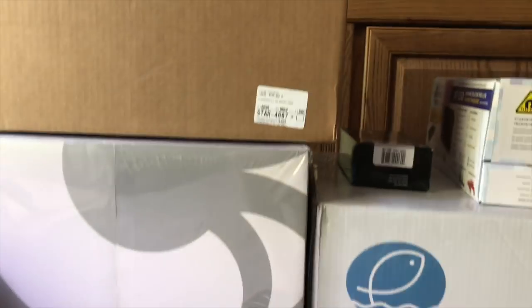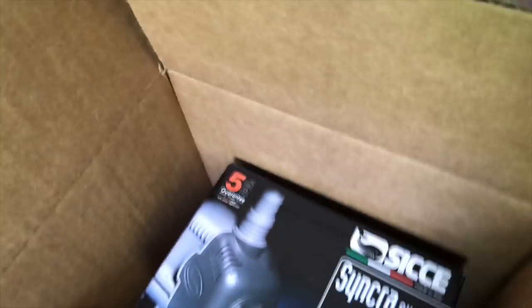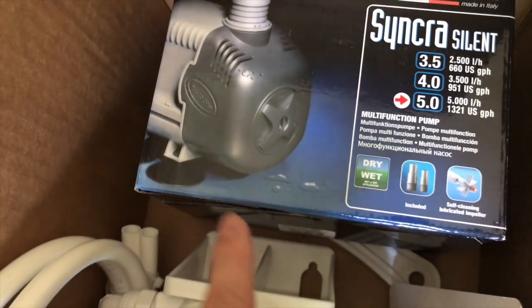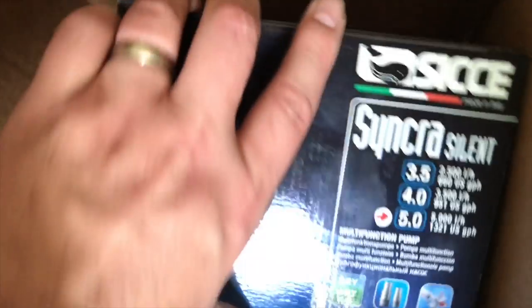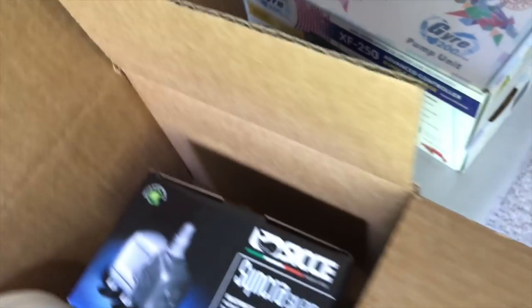Haven't taken it out of the box yet, but as you can see it's here. I'll also be using the Bulk Reef Supply reactor. I'll be using a Cobalt MJ-1200 for that. And my return pump is the CJ — I don't remember the model, but anyway, great pump.